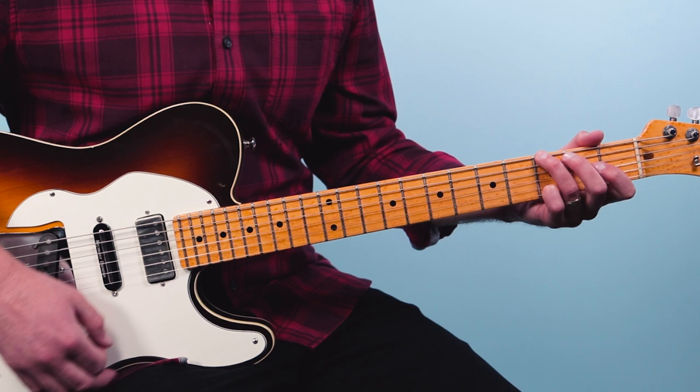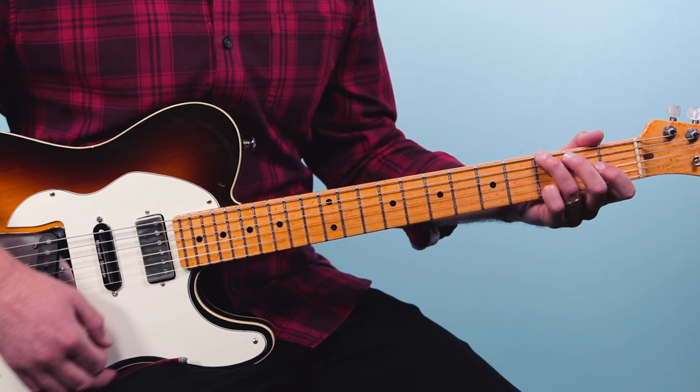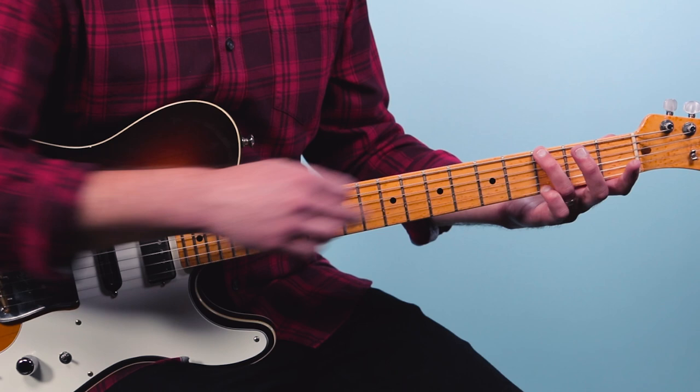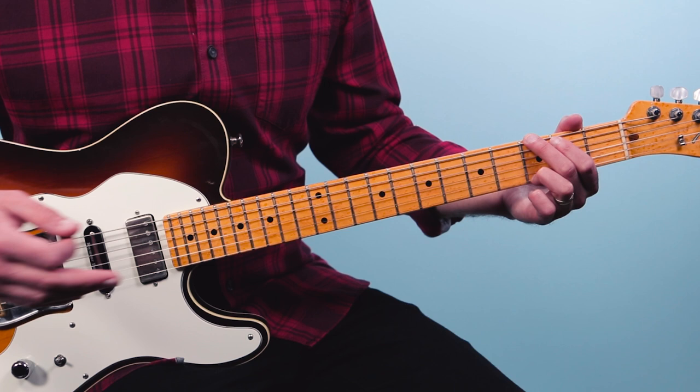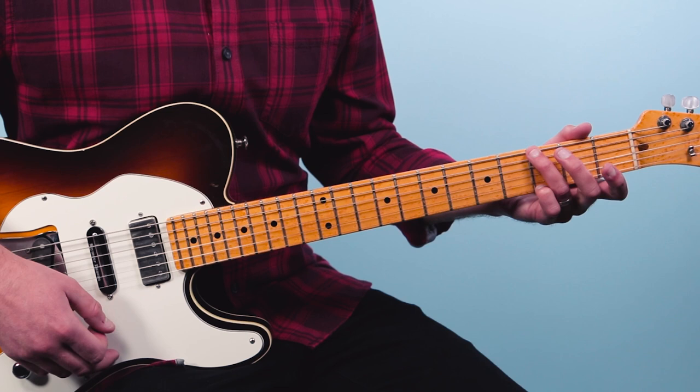Then to G. Now I'm playing a folk style G chord here — a lot of times I'll just play the third fret of the low E, mute the fifth string, then open, open, open, three. You could play the four-finger G or this three-finger version — whichever is fine. This one's just easier for me.